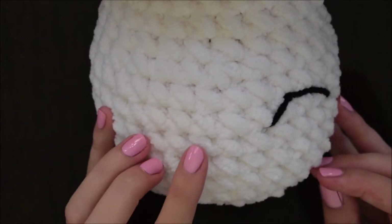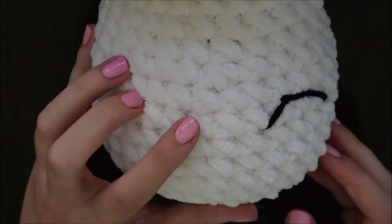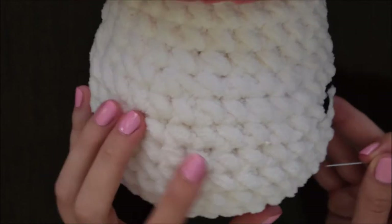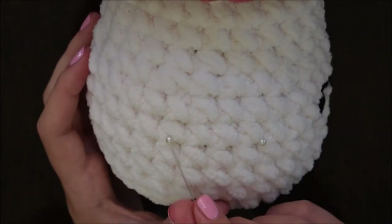You basically follow the same process with the other eye, except make sure to count about three stitches between both eyes. Again, you can tweak this and give your mushroom a little bit more of a different personality.